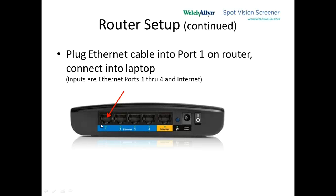On the back of the router, we have four Ethernet ports — one, two, three, four — and then an Internet jack which we're not going to use at all. There are other controls here, and the power cord is already plugged in. So we're just using this one connection.